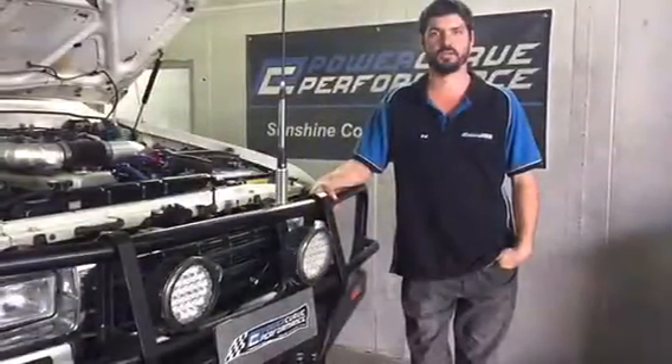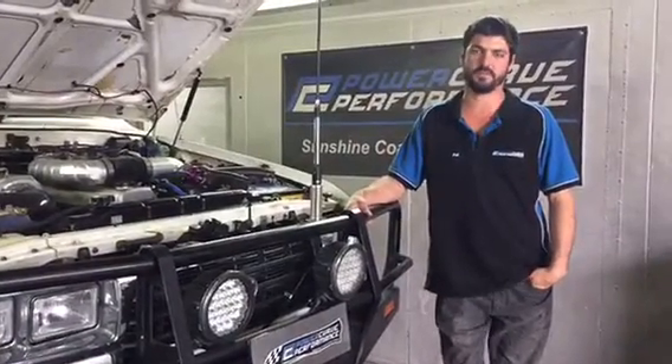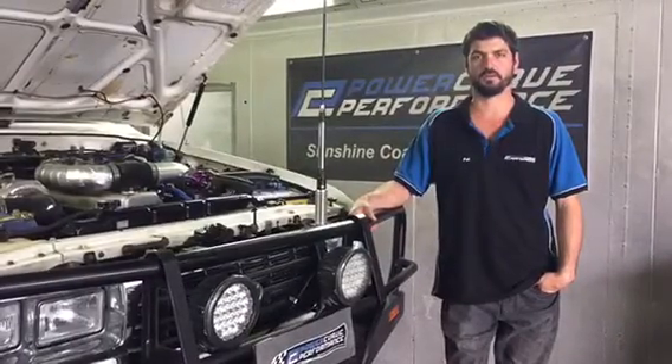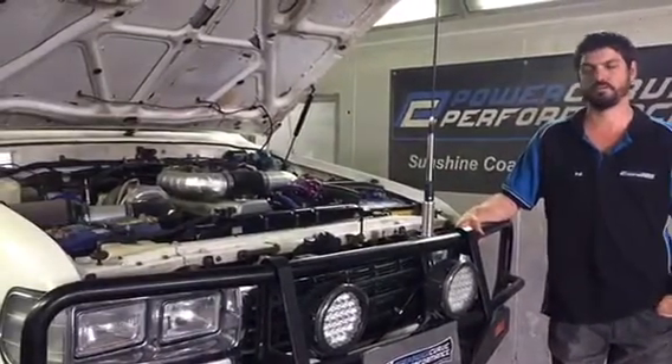Hey guys, it's Patrick here from Powercurve. Today we've got in an 80 series Land Cruiser that we've been working on for a couple of days. We've wired up a Heath Tech E6X aftermarket ECU and we've done a tune. The owner of this car has done all the work himself — turbo, injectors, and the engine build I believe. We've done a very good job, tuned up very nicely and worked very well.